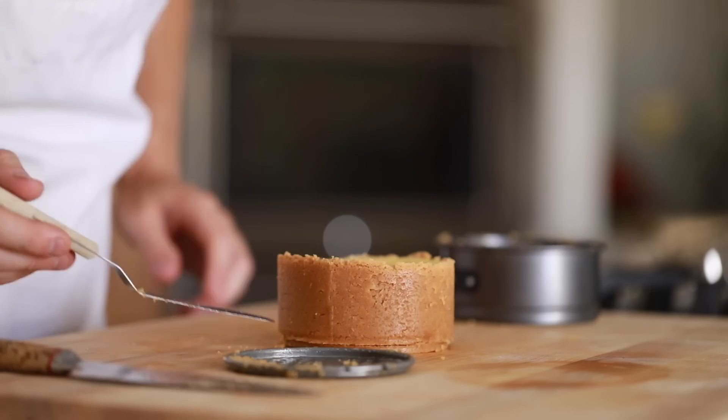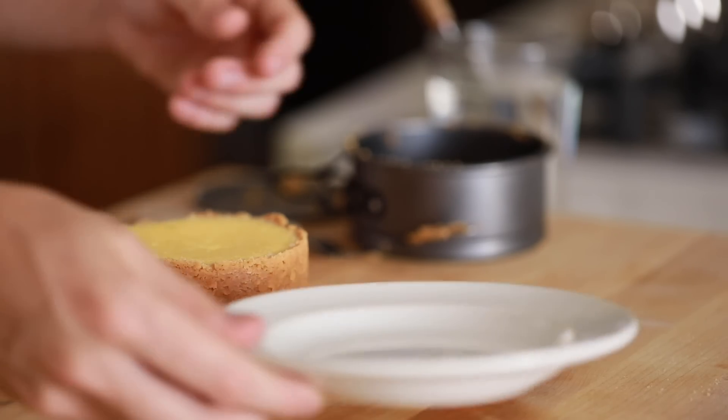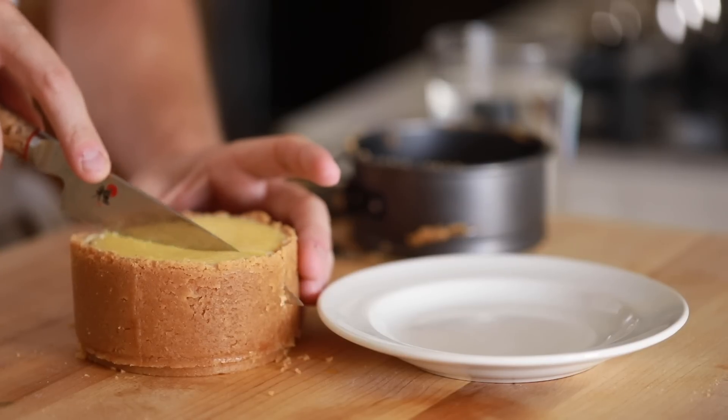After that, slice it however you need to. Drizzle a little passion fruit syrup right on top and enjoy a very exotic slice of cheesecake.